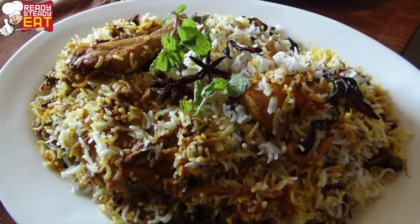Hello everybody, welcome to Ready Steady Eat with your Gourmet Guru Salohi. Today I'm going to show you how to make a dish which is known as the pride of Lucknow — it is the Lucknowi chicken biryani.